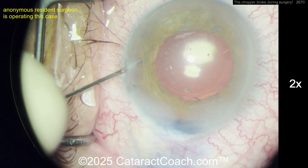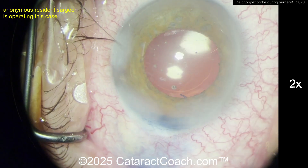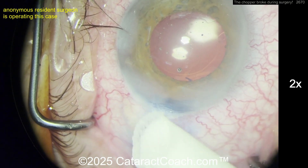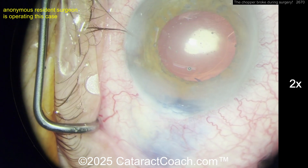This has happened before. I have an older video on cataract coach where we noted that — look on the cataract website for a video about a broken instrument inside the eye. It's not unheard of, and chances are it will happen in your career.